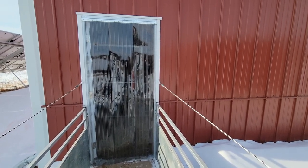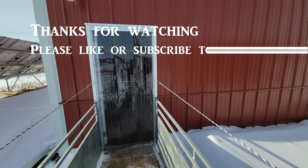I appreciate you watching. Please like, subscribe, and follow — it's how we support our channel. Thank you.